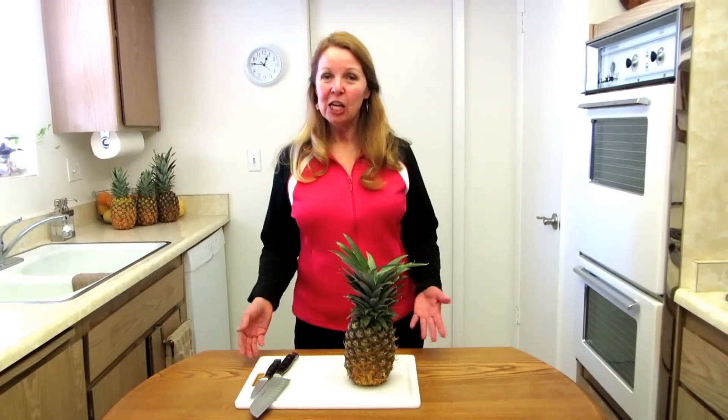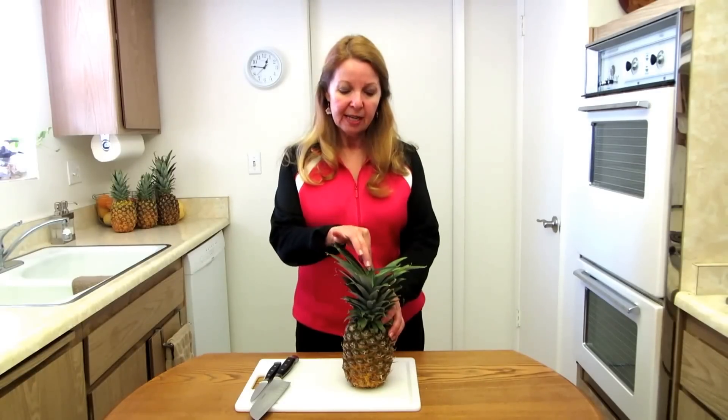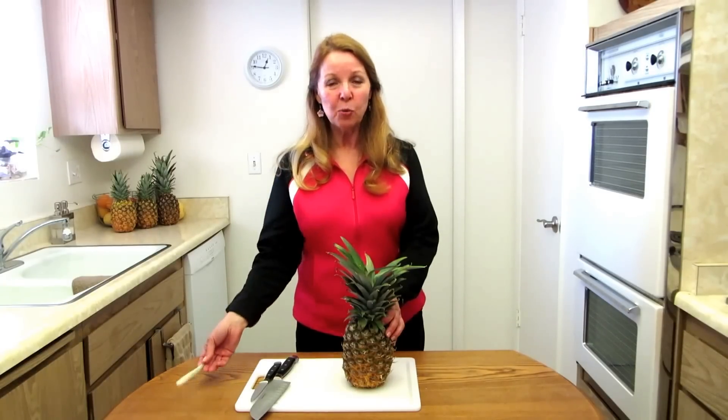Hi, it's AlaskaGranny. If you've ever traveled to a tropical place, you've probably enjoyed fresh pineapple. Well, you can have fresh pineapple at home. It's simple. When you see them in the market, you want to check to see if they're ripe, and the way that you do that is to reach into the center and pluck a leaf. If it comes off easily, you know that your pineapple is ripe.